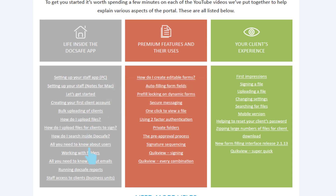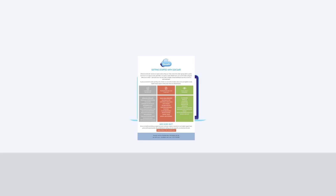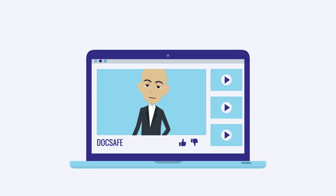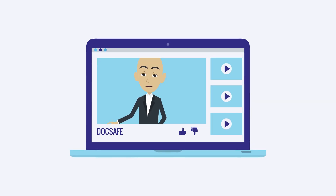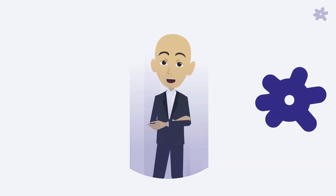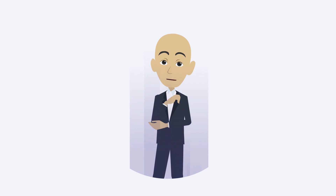Invite clients to view, collaborate, exchange, or sign documents. So get yourself a coffee and settle down with one tutorial at a time. We also suggest you take a look around and make use of the many YouTube tutorials we have prepared. You can't make a mistake or mess anything up that we can't put right, so don't worry and just get started.